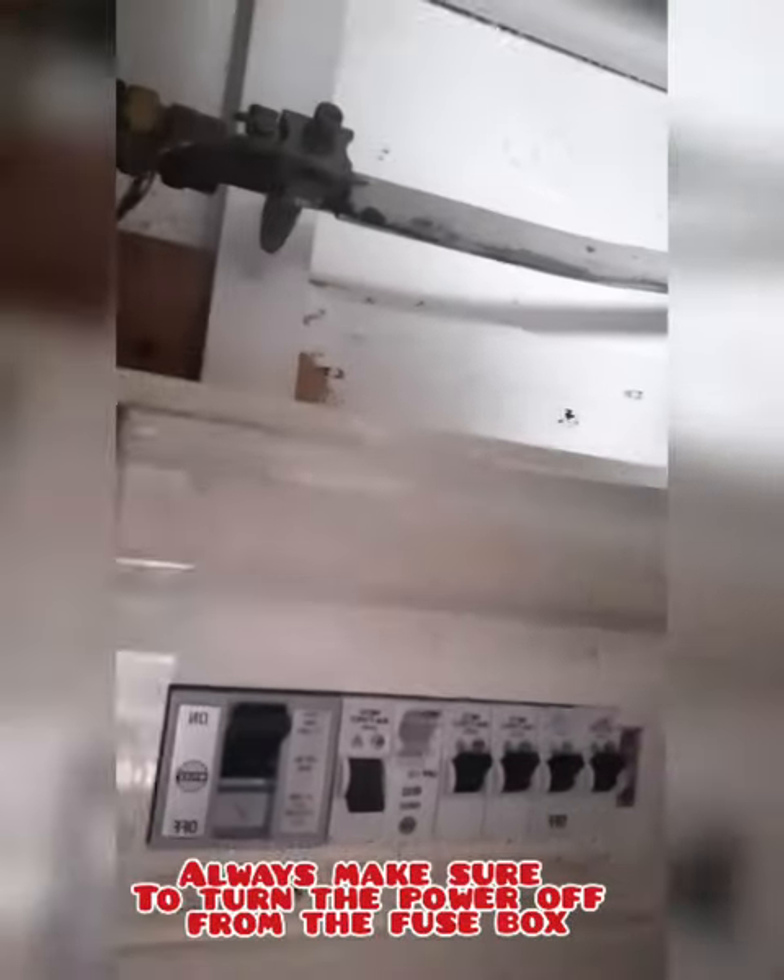First thing first, let's make sure you turn it off from the main. As you can see, I've turned that off, so oven up, let's turn it off. And now it's time to change it.